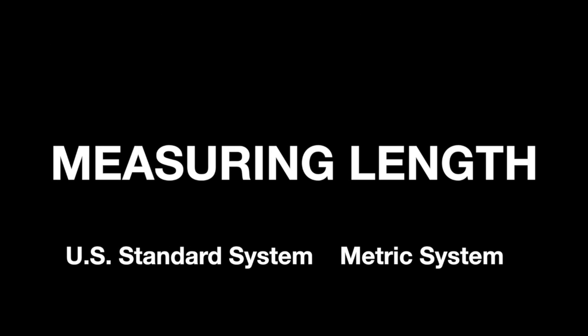Knowing how to measure length is a very valuable skill. You'll use this skill often, like when you purchase clothing, play football, rearrange your room, and build a treehouse.